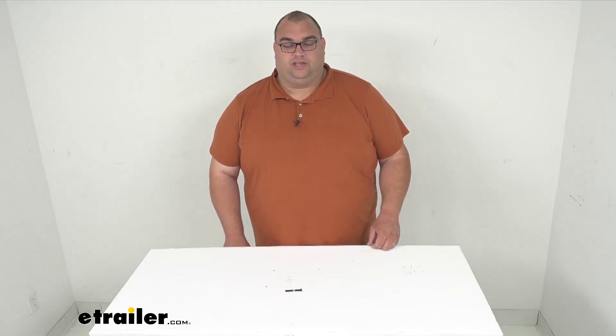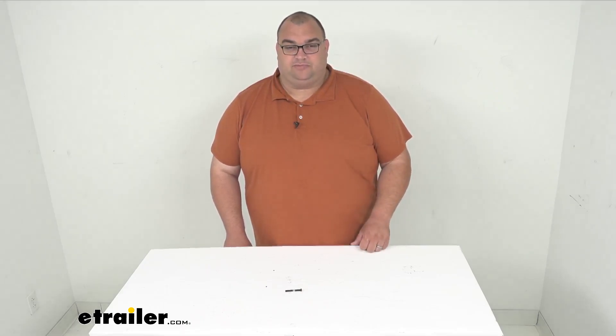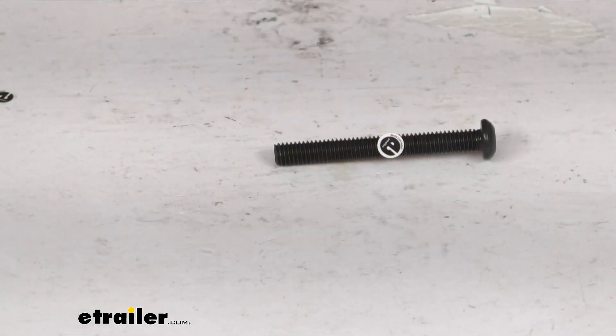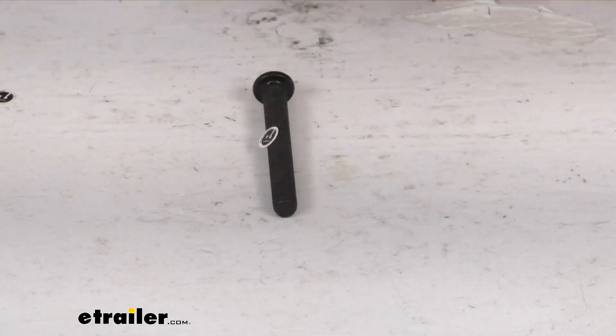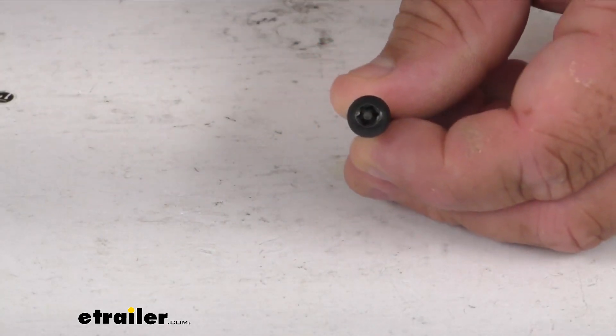Hello neighbors, Steven here with eTrailer.com. Today we're looking at a replacement tamper-proof screw, specifically an M6 by 50 millimeter by Thule. This will replace one Thule M6 by 50 millimeter tamper-proof screw.